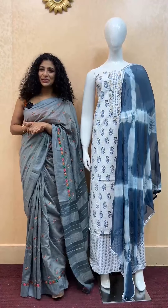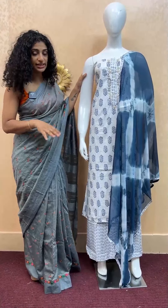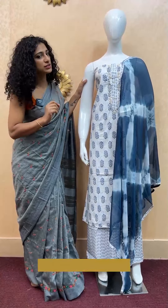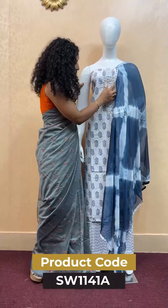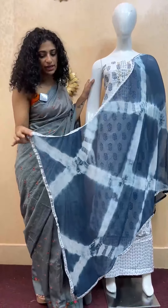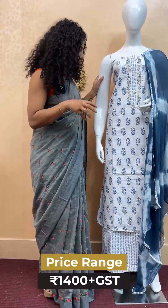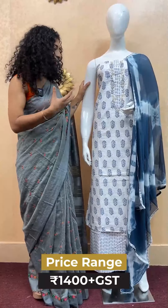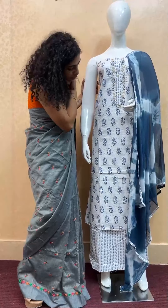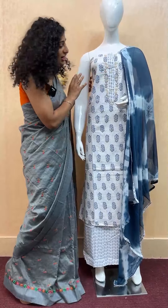It is a soft cotton material — a top and bottom product that is printed with a micro print look. There is a body detail on the top with a finished edge finishing. It is inspired by a floral look, and it features a paint splatter design on the base, finished in the background.